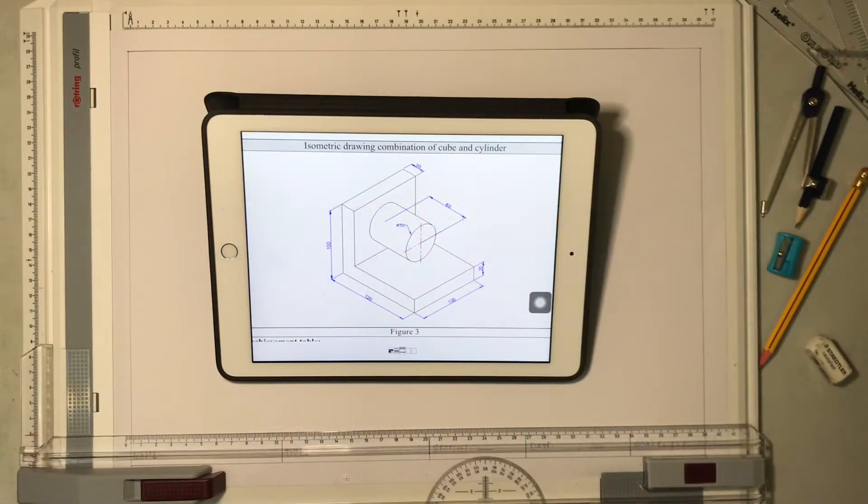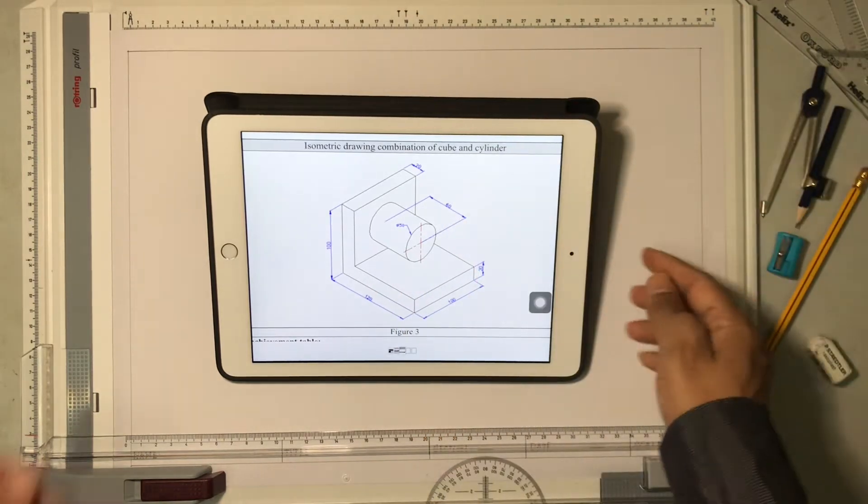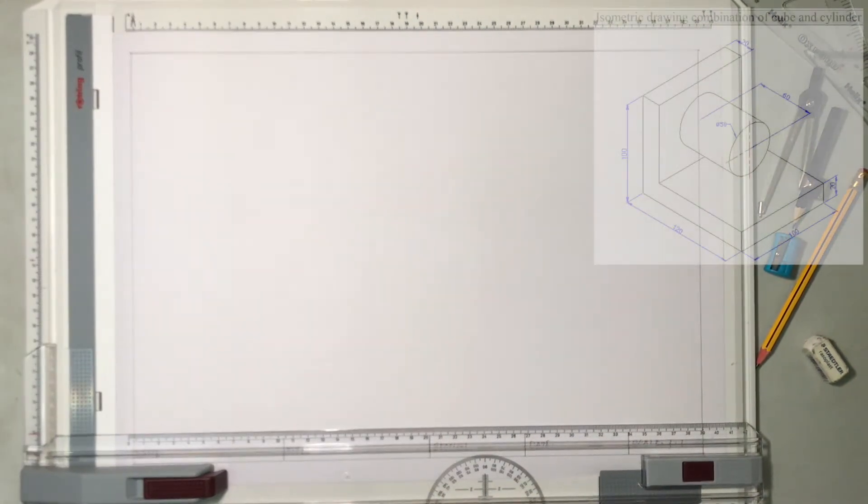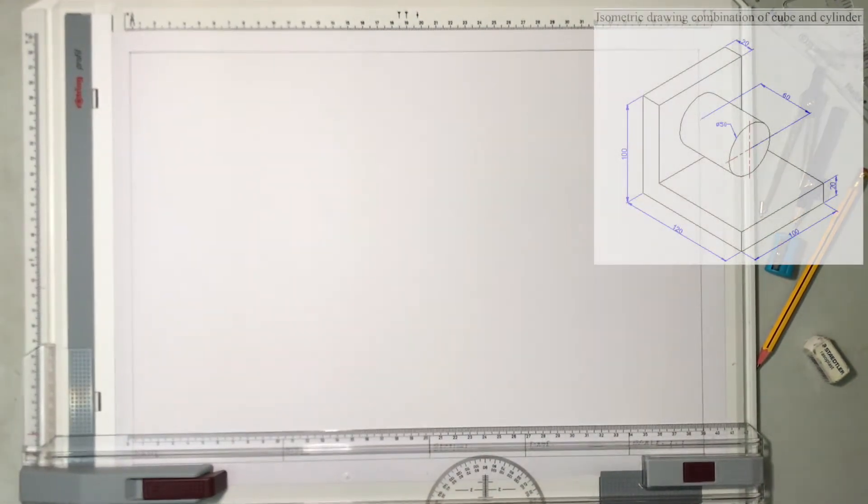Welcome back to another session of technical drawing. In this video, I am going to show you how to draw an isometric drawing which has a combination of cube and cylinder. The drawing will be placed somewhere here for your reference. Let us start drawing the isometric drawing now.